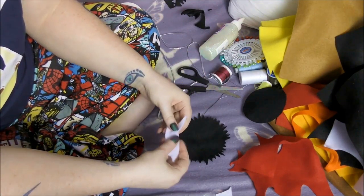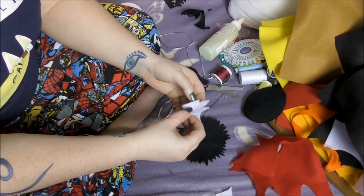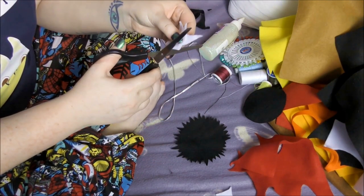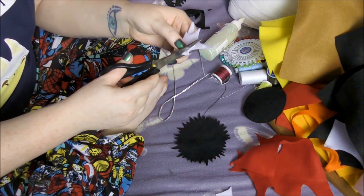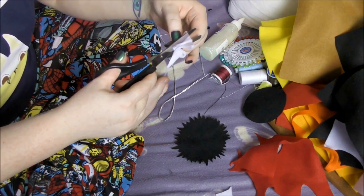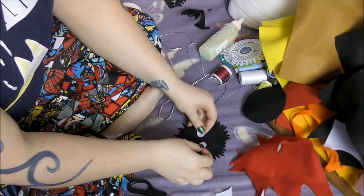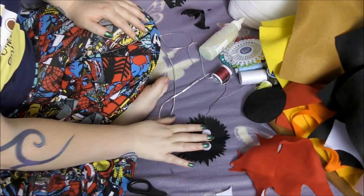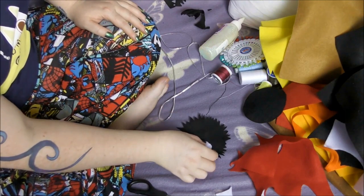We need to make some eyes. We're just going to fold a scrap of white felt in two and then cut them into a circle. Measure them up — they look like a good size. So I'm going to keep those to one side.